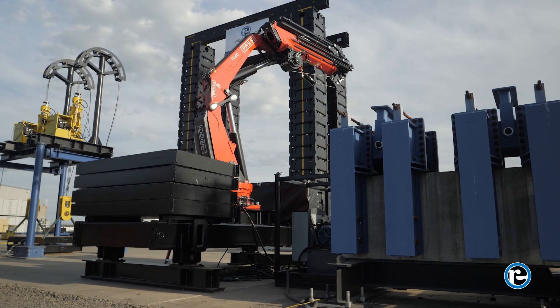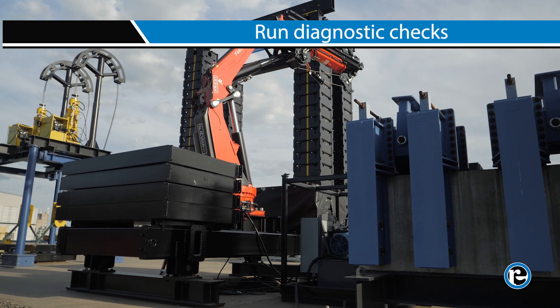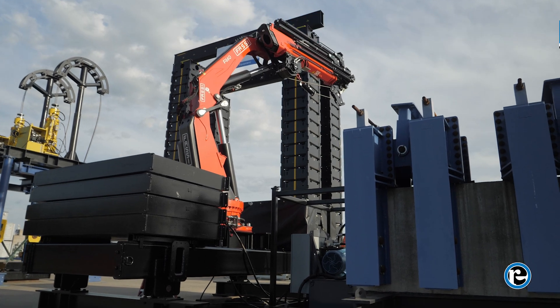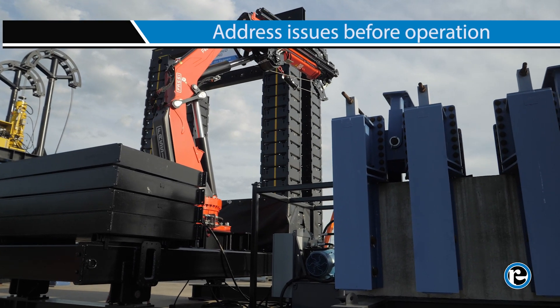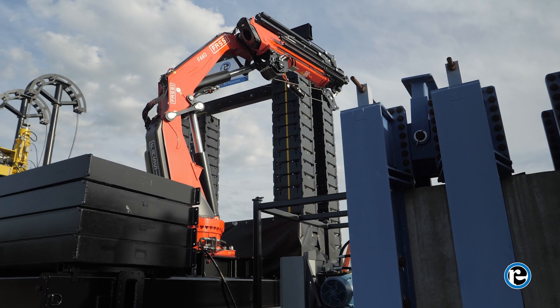Next, utilize the onboard computer system to run diagnostic checks. The system can manage millions of operations per second, providing real-time feedback on the crane's performance. Address any issues promptly before proceeding with operation.